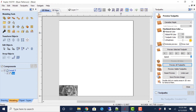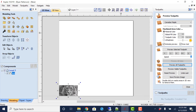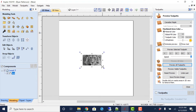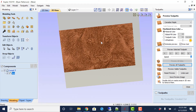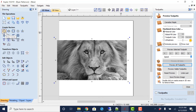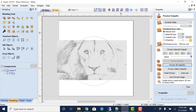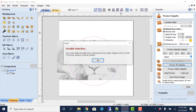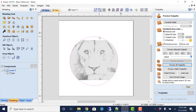That automatically imported the image as a three-dimensional component. We could change the size, move it into the center, and scale it bigger. Another control we have is cropping it down by drawing a circle out. With that circle selected, going to the Modeling tab and clicking 'Clear All Outside the Selected Vector' — it's going to ask me because I didn't select the component as well — and there we go. The image is now cropped to the circular shape.